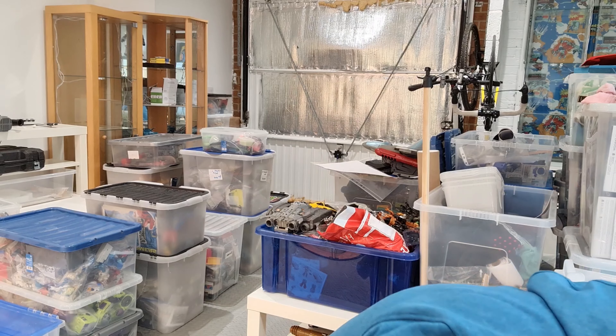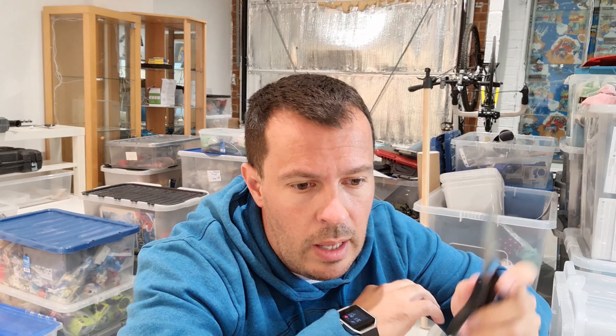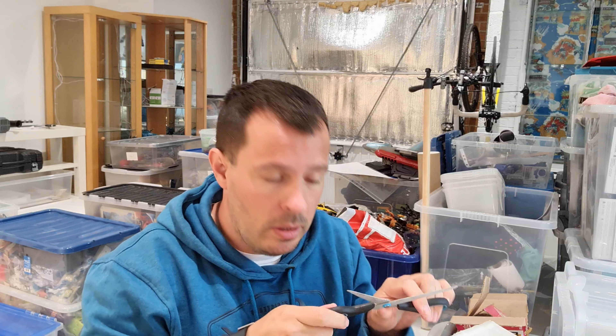Hi guys, welcome back. We've got another unboxing video — this time it's from Leicester Vintage Toy Shop. It's quite a big box, a long comic-type box. They did a Facebook auction with a live event where you put in bids and they closed each lot down. I got lucky on a couple of items. One I'm going to resell for a friend, and there are other bits I'm keeping or sitting on.